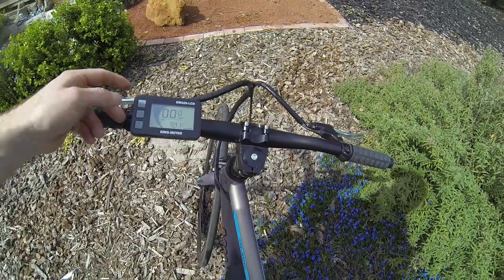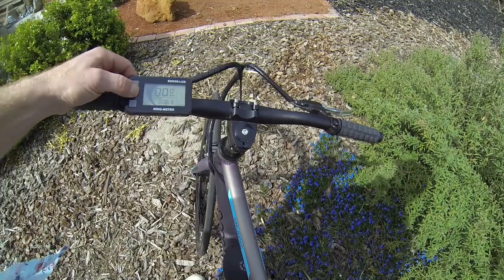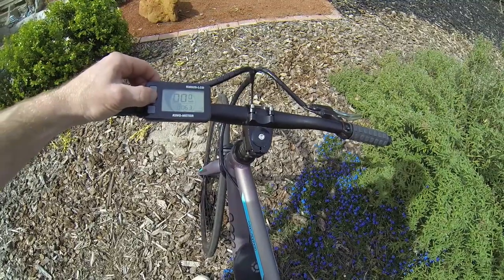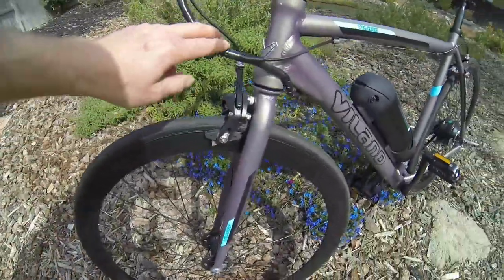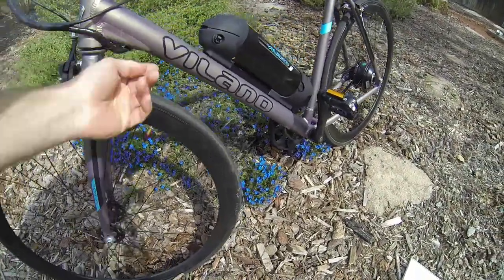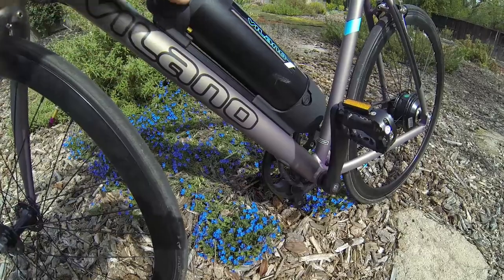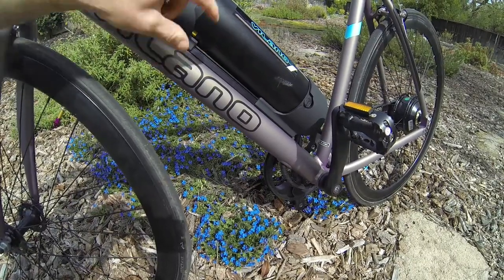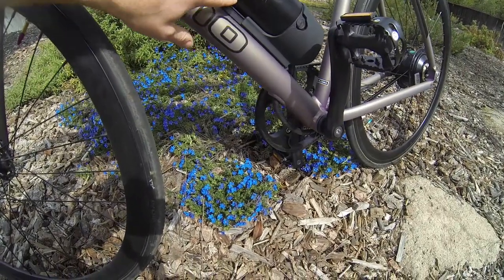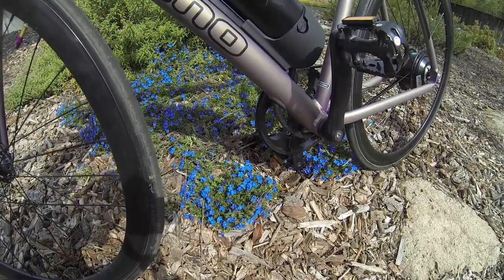The cable management isn't bad, and there is some internal routing — it routes in and then back out. Looking at the battery rails, you can see it was a little wobbly; I had to tighten this up when I got it. I also just noticed there's almost like a testing date written in Sharpie on the side of the battery, which I thought was kind of interesting.